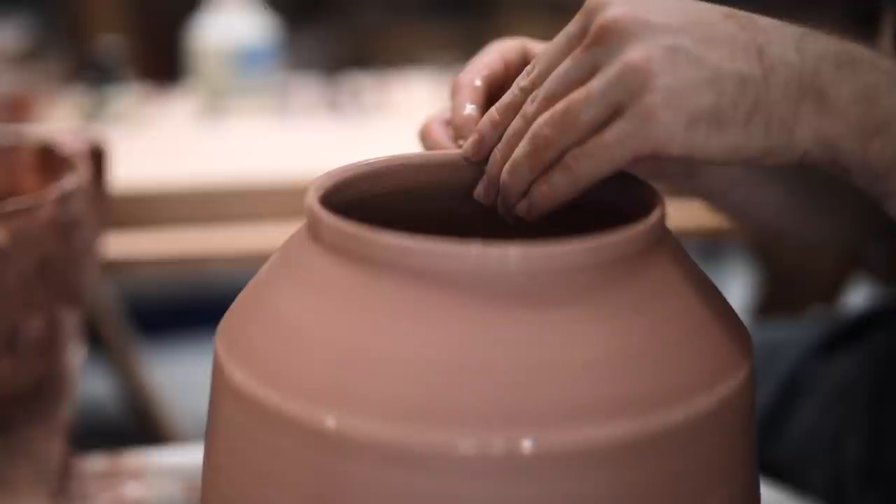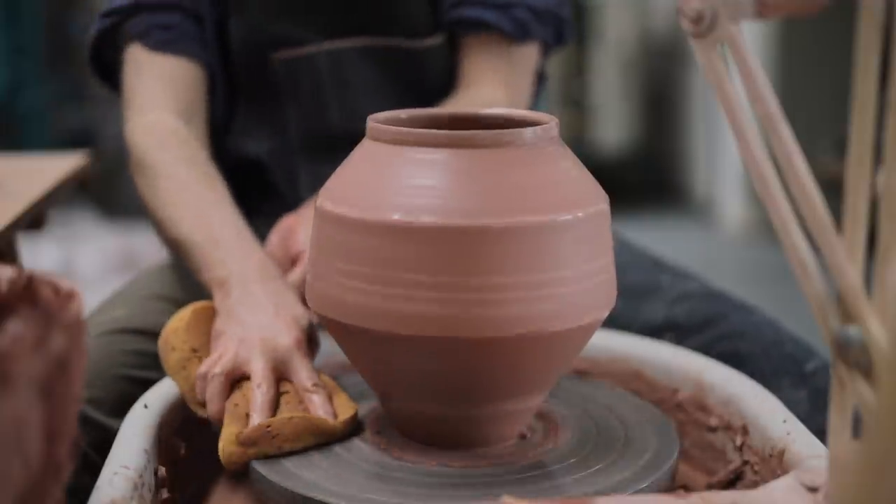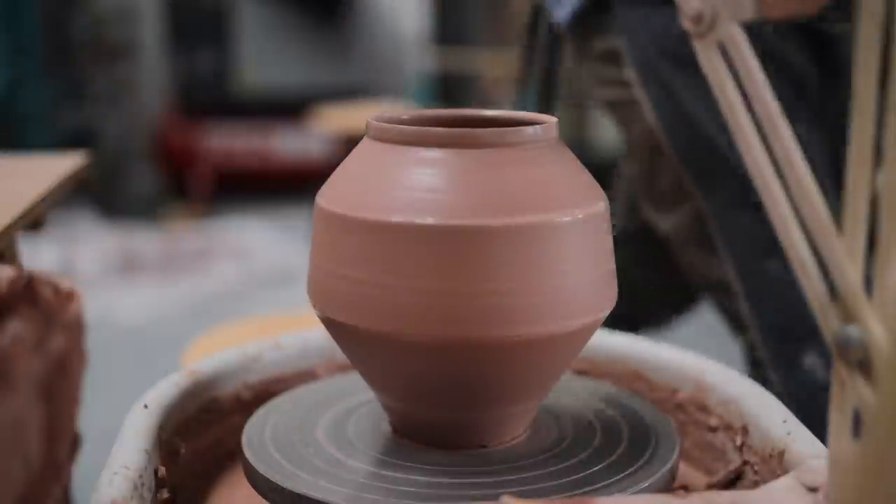I then take a chamois leather to the rim, smoothing it off, and that's more or less it. Like I mentioned previously, I've been letting these pieces sit on the wheel overnight.